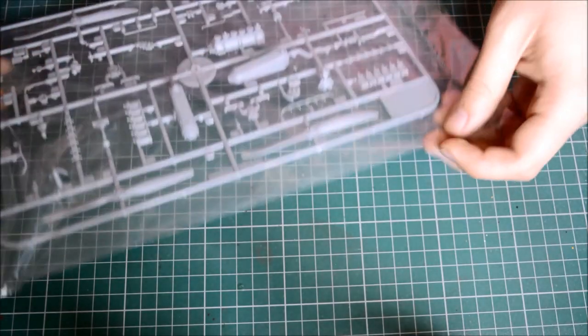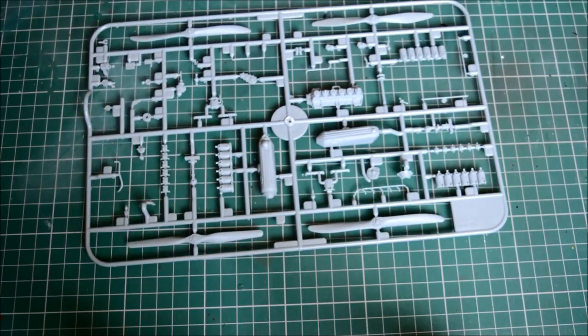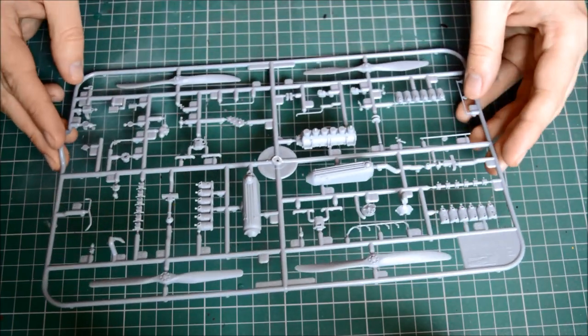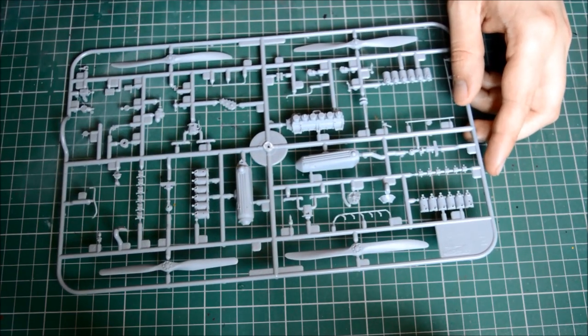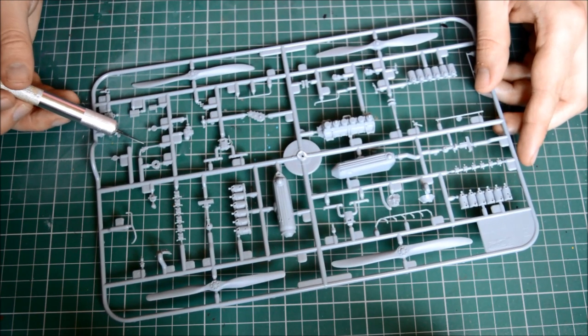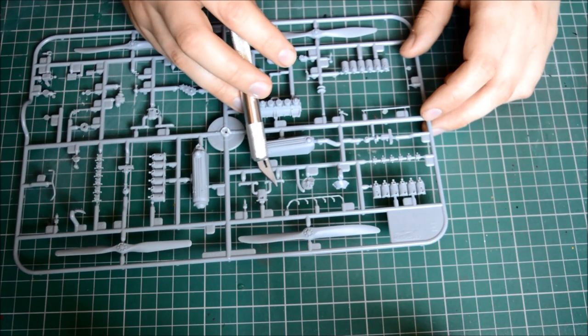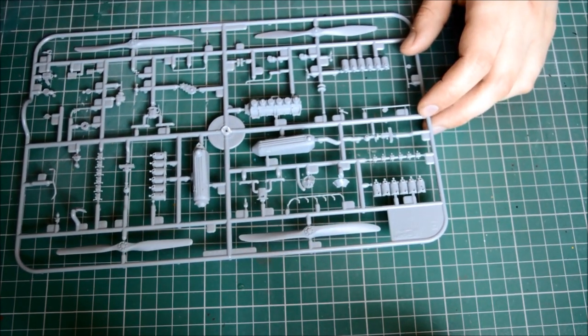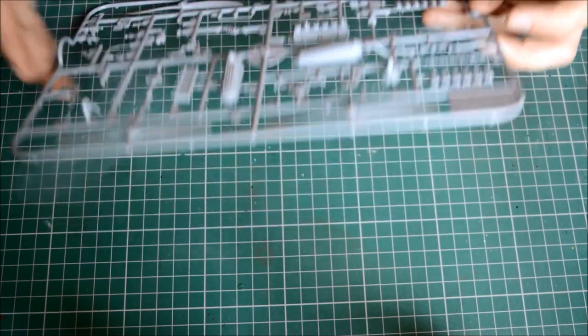Here we have the two Mercedes engine types, including the propellers. Cylinder and detail are very very nice - some tiny easy-to-break components on this one. Different prop options as mentioned earlier. We've got flare racks at the bottom including a flare pistol, tachometers on the side, carburettors, and sumps at the bottom. Very nice detail throughout including nice thread detail on the props - that'll be great for doing wood grain. If you want to know how to do wood grain, check my video on that.